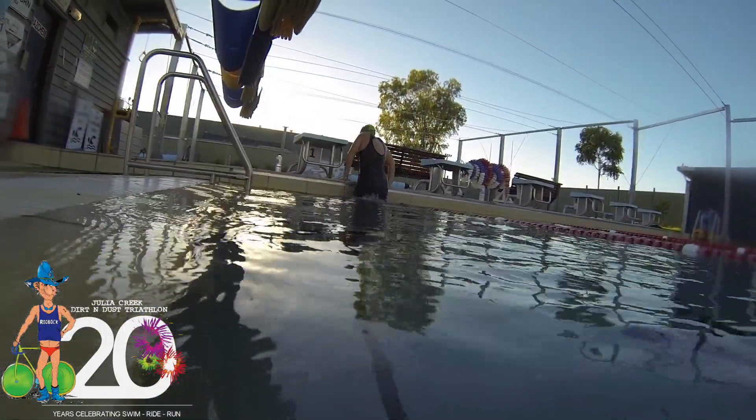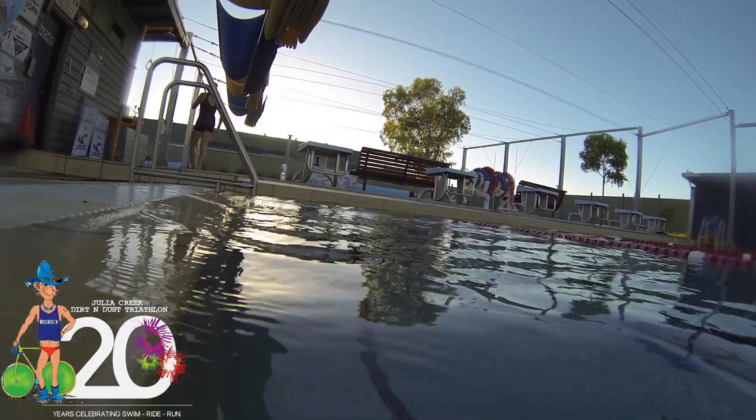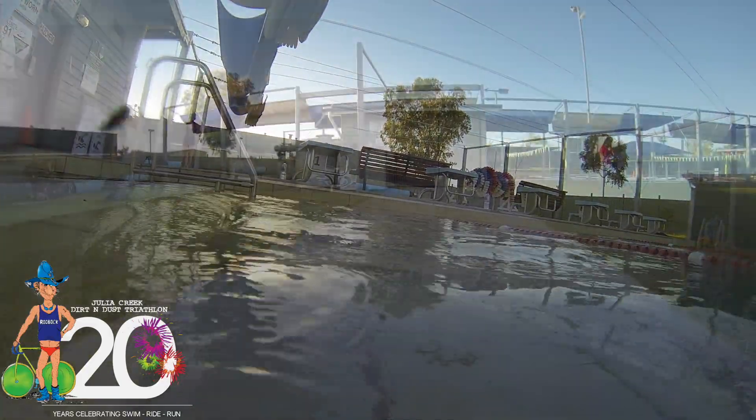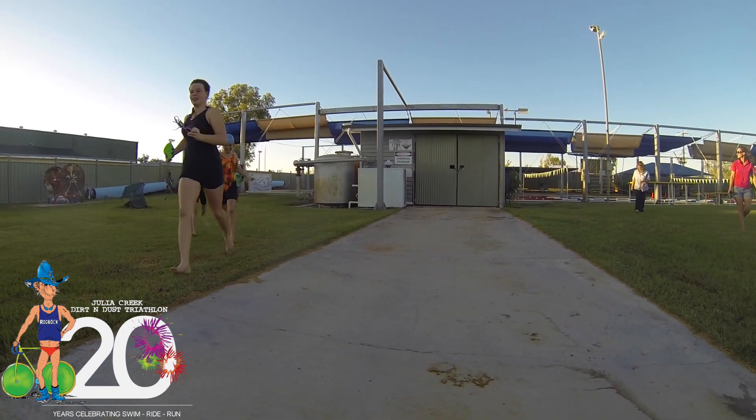We're going to be just like the senior tri this year — we're going off in waves. As soon as one group has finished in the pool, the next group will go. This means lots of kids will be on the course at once, so please watch out for each other.